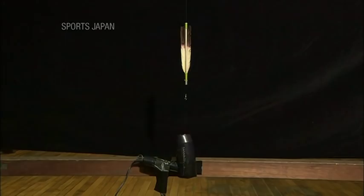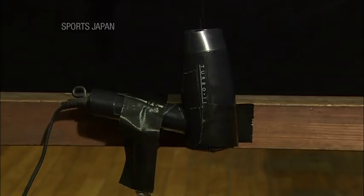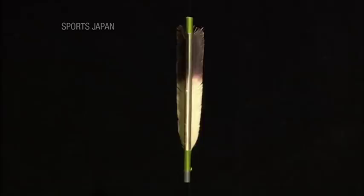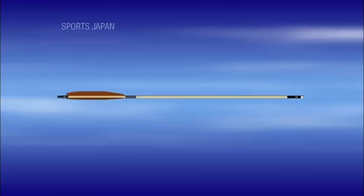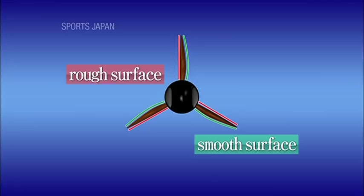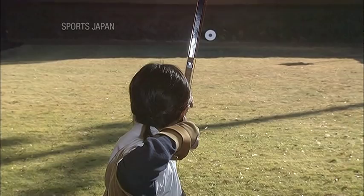We then took some fletching and placed it in the air stream of a hair dryer. The air flow causes the fletching to rotate. This occurs because fletching has both a rough and smooth surface. The differences in texture produce different degrees of air resistance, making the arrow spin. Rotation is the key to lifting accuracy and increasing the force of the arrow's strike.